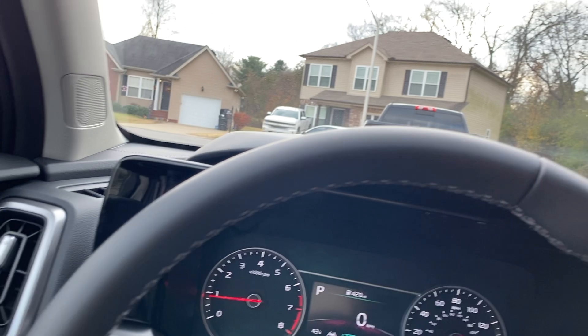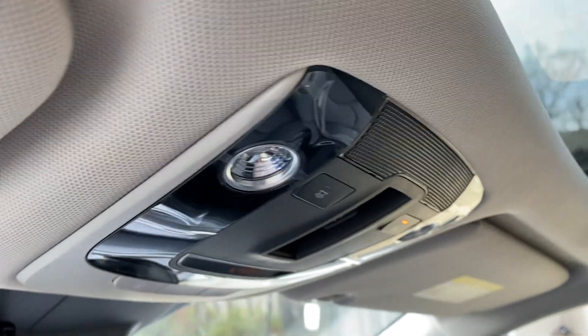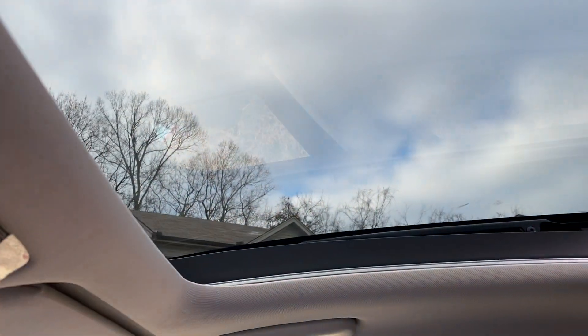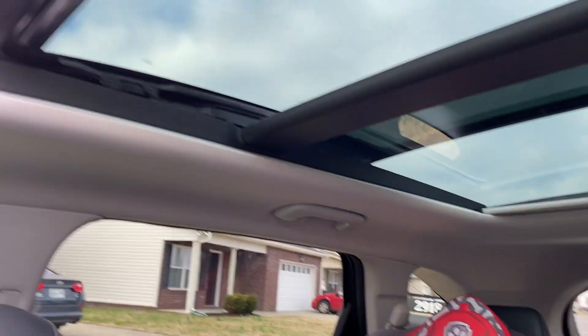One of the coolest features that it has is a sunroof that goes all the way back. Let's see if I can figure it out — you can see it goes all the way back.